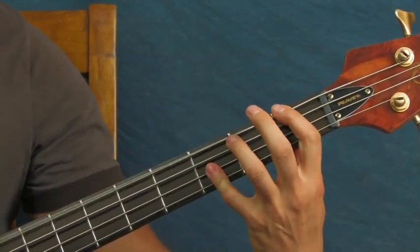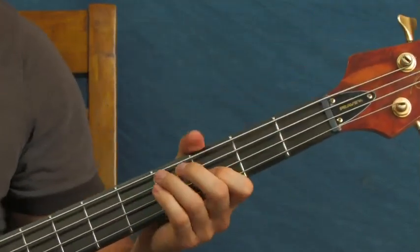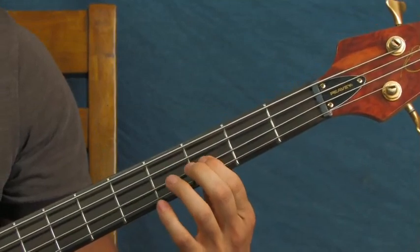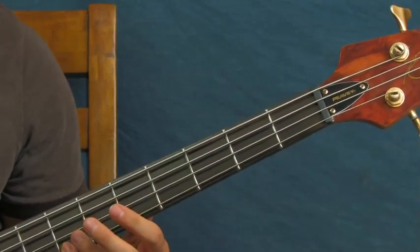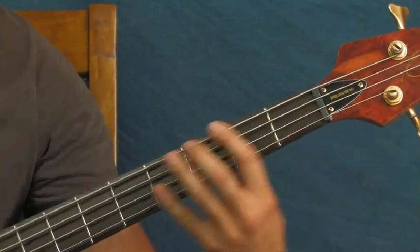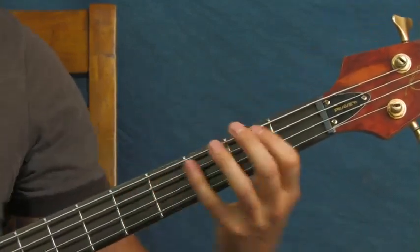The next part - all you're doing is you can play something like: third fret of the D, then open, open G, and then seventh fret of the G maybe. I like that sort of stronger, richer sound right there in that part of the song.